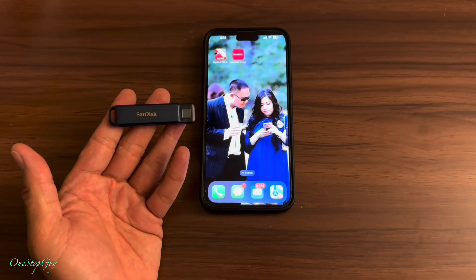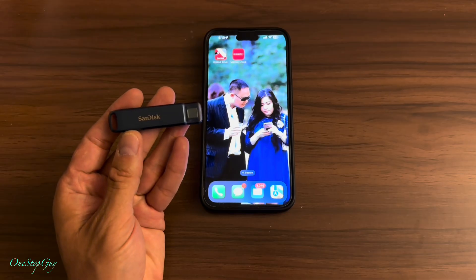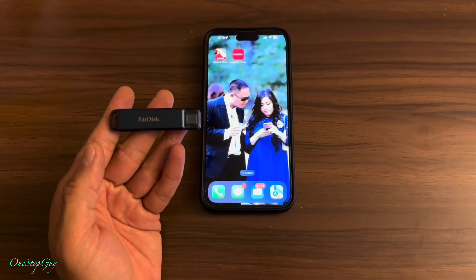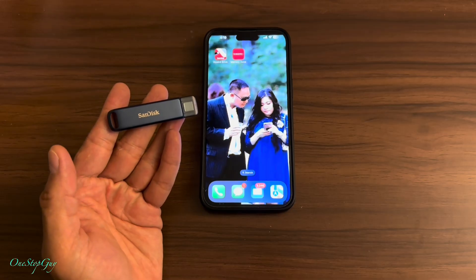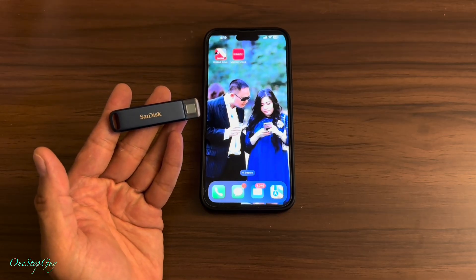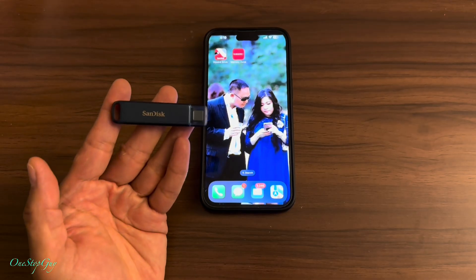Right in front of me is my iPhone 14 Pro Max and this SanDisk phone drive for iPhone. I've been getting annoyed because my iPhone always runs out of space. Before, if you guys have followed my channel, I did a couple of videos on a similar drive, but an older one. Today I'm going to be doing a brand new drive that they have available right now.